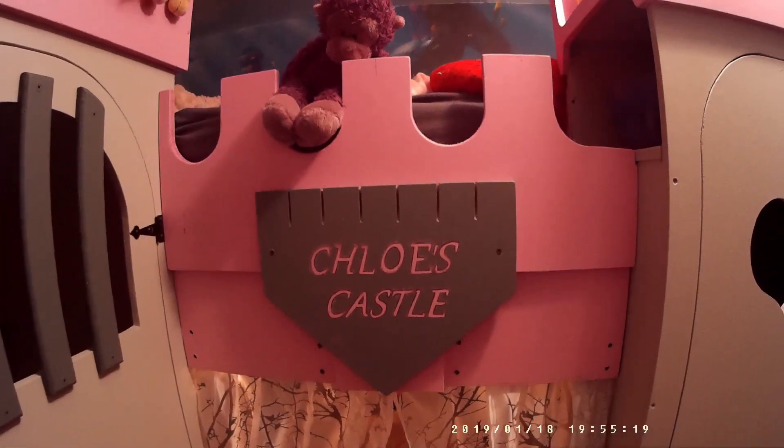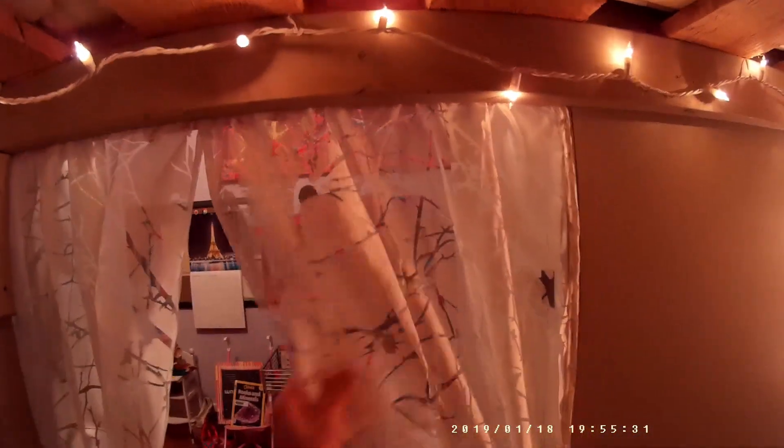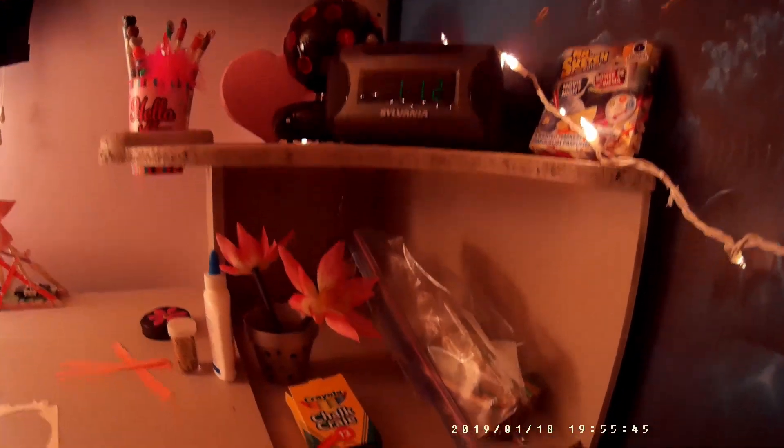I'll take you underneath now through the curtains so you can see what Chloe's castle looks like underneath. This underneath part is where she plays. It has a blackboard on one end, and the curtains make it a little more private for her. On the other end she's got a bench work surface with a little bookcase where she keeps her radio and all her coloring supplies. The work surface is bolted through each end so it can be brought in separately and bolts into the stairwell on the other end.